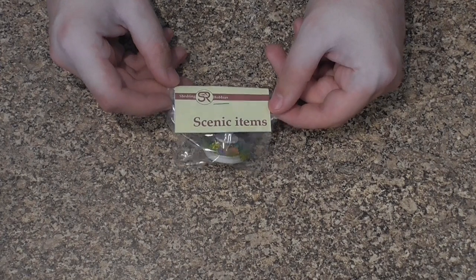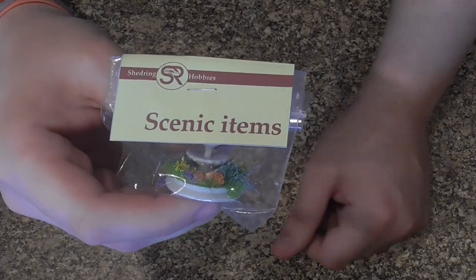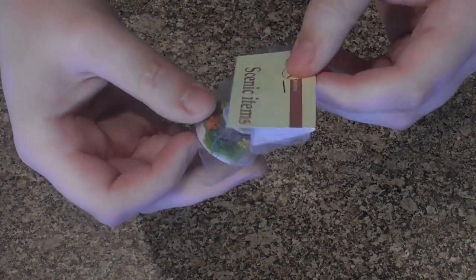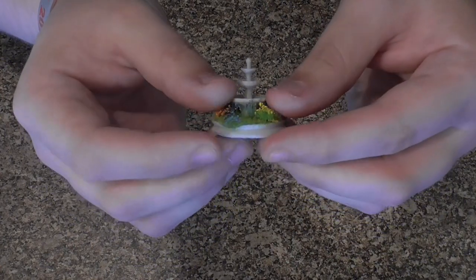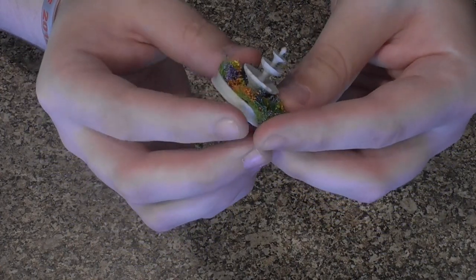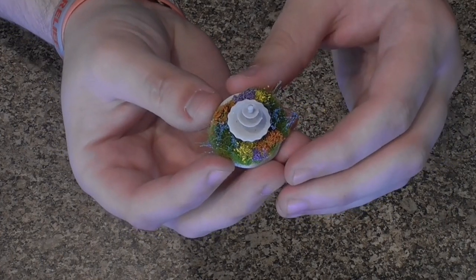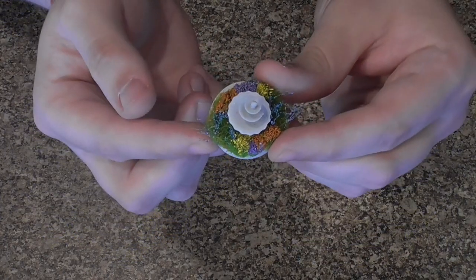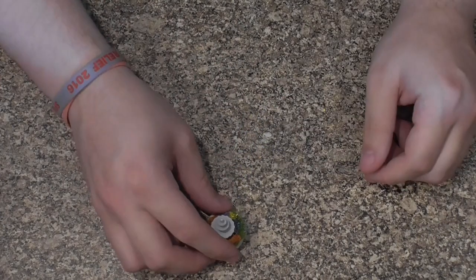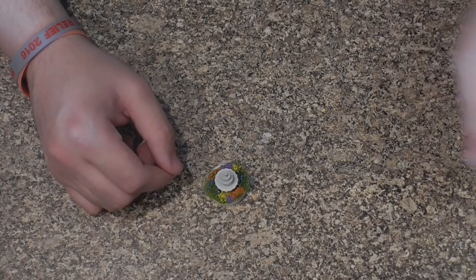Speaking of fountains, next up we have the Flower Planter Fountain. This is made of real concrete PLA — grey plastic with concrete powder mixed in, which gives it the correct look and feel. As you can see, out of the packet, the fountain has all of the plants already fitted, just like our corner planters. It has that concrete finish and, believe it or not, that concrete feel as well. Perfect for sprucing up a part of your layout. Link in the description.